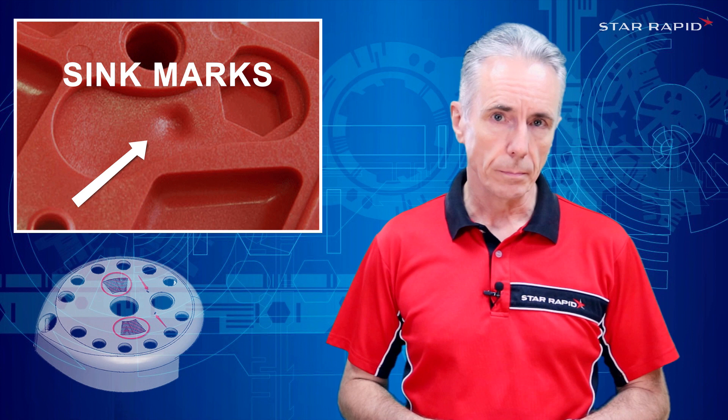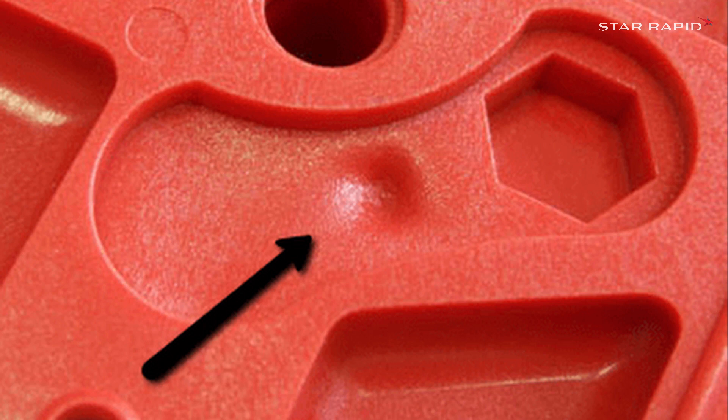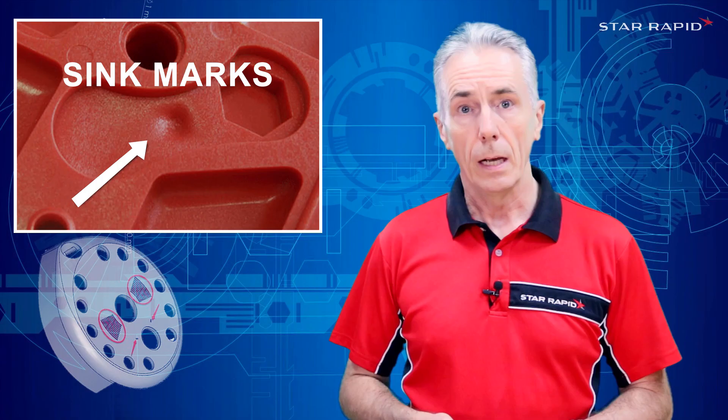Finally, we will talk about sink marks. So what is a sink mark? A sink mark is usually some kind of depression on the surface of the part due to the shrinkage of the material underneath.